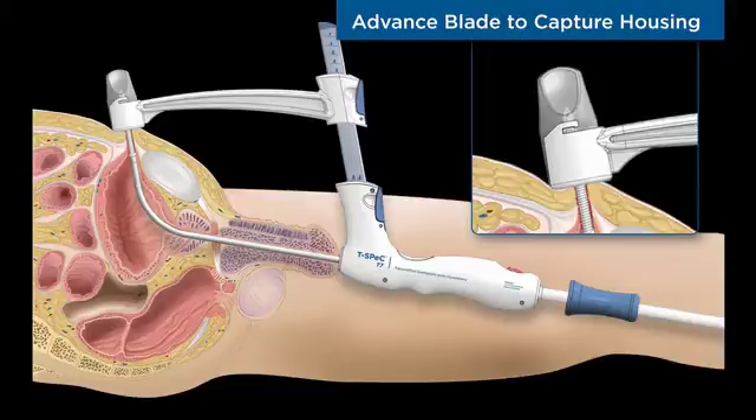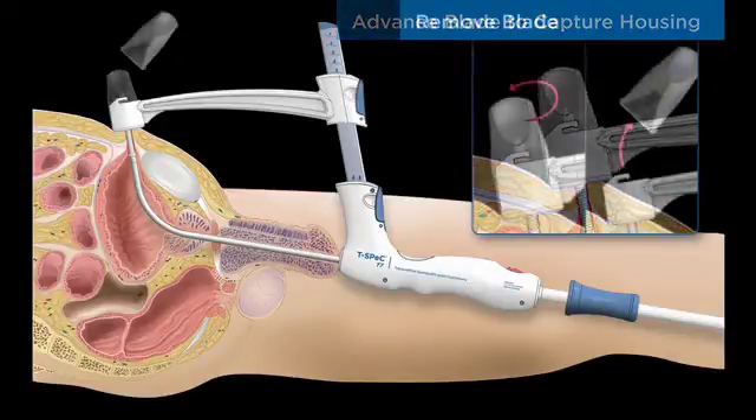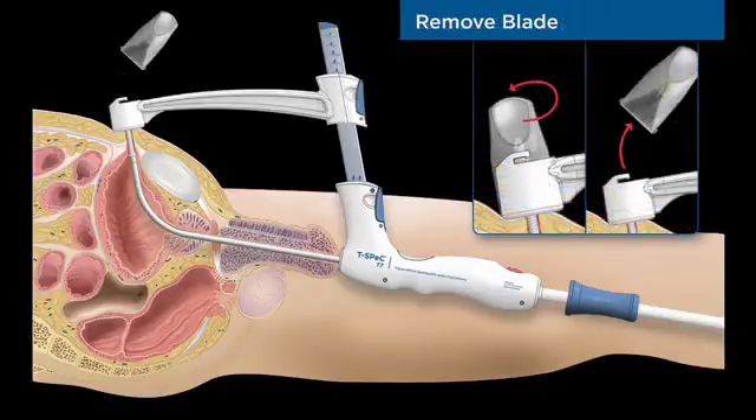The rear handle is advanced until the cutting blade is embedded in the capture housing. The capture housing is precisely positioned over the patient's abdomen to receive the cutting blade. The cutting blade and capture housing are removed with a simple twisting motion.